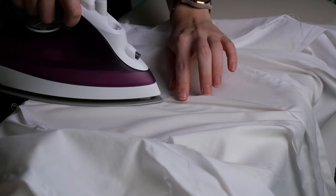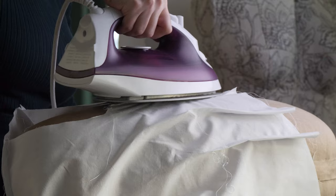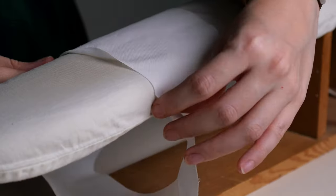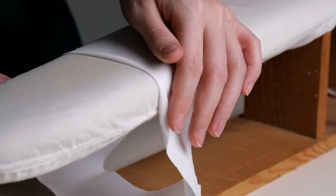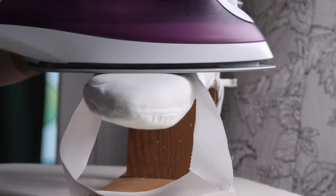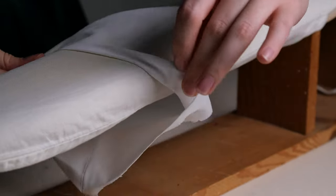I pressed mostly to the back so that I can finish the raw edge faster by hand, since the seam allowances are laying on top of each other. Then I ironed the hem of the sleeves in place by folding it in by half a centimeter, and then a second time by also half a centimeter, to make it easy to sew always at the same width.